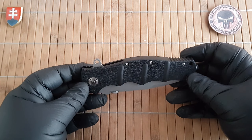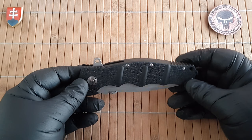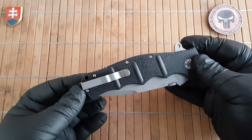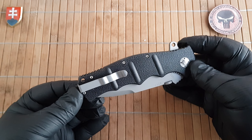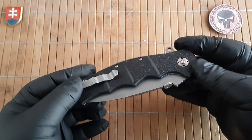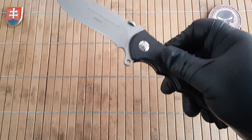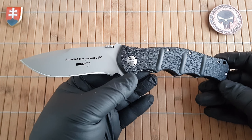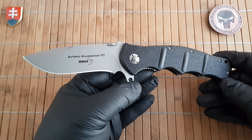Hello YouTube friends and welcome to my channel. In this video I'd like to share a first look at an older Berker Plus design that was released and manufactured from 2007 to 2021 — the Berker Plus Kalashnikov AK 101.